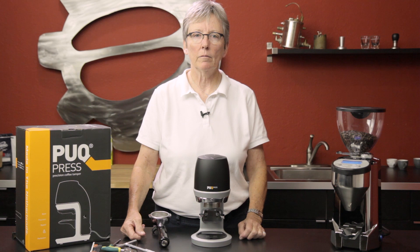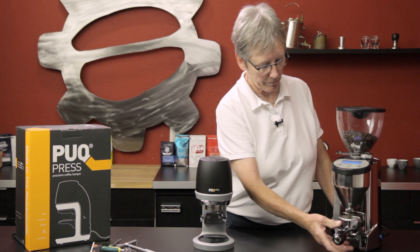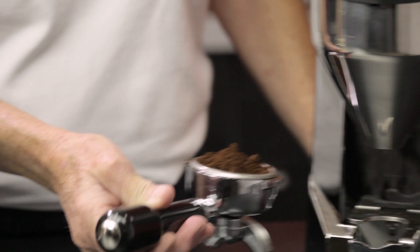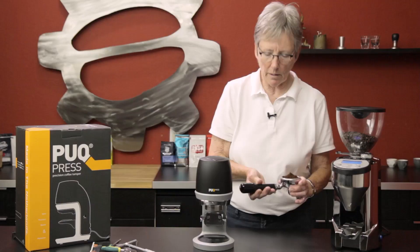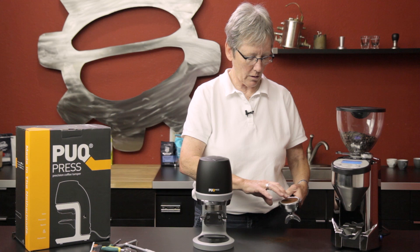Want to give it a whirl? Let's do it. I've got the Fasto sitting right here waiting in the wings. I can say that this is not for the faint of heart — it is a pricey item — but with this kind of precision and adjustment, you kind of have to expect that.